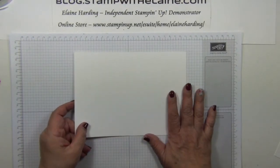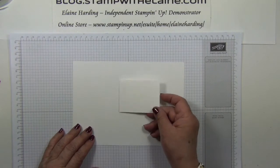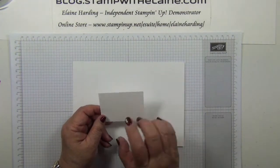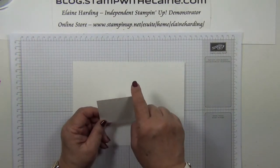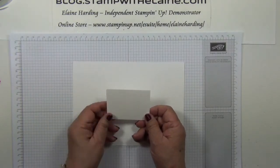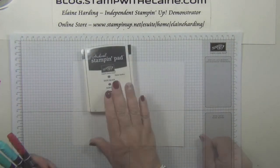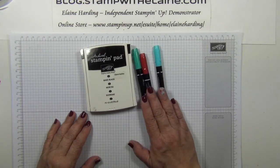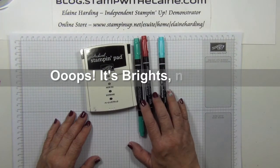You need half a sheet of Whisper White and also another piece of Whisper White which is your wiper mechanism, cut at two and a quarter inches by three inches — that's 5.7 by 7.6 centimeters. Basic Black archival ink and a selection of colors from the Bold Stamp and Write markers collection.